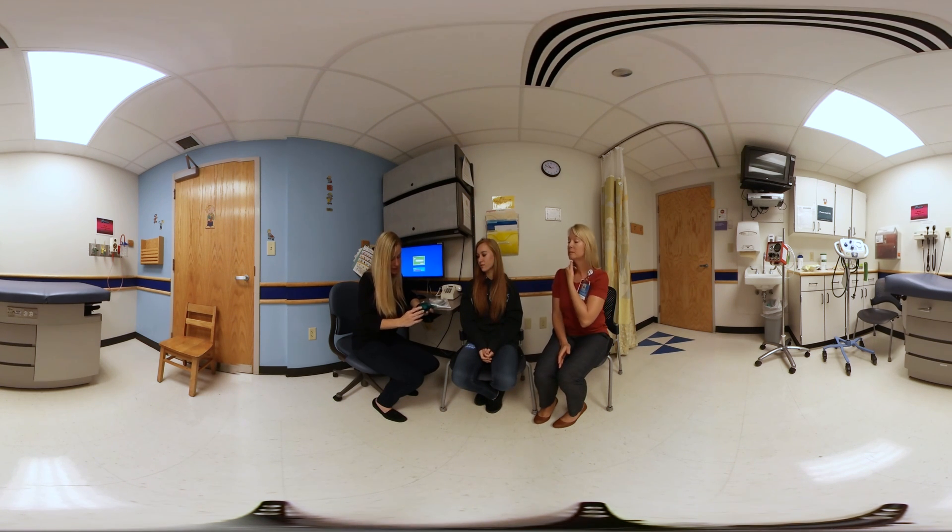This device has a dial at the bottom that has different resistance settings. With this one, five is the hardest, and that's why I typically put it on five, and most patients are able to do it properly.